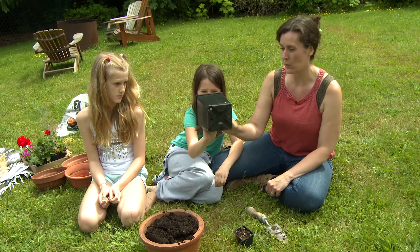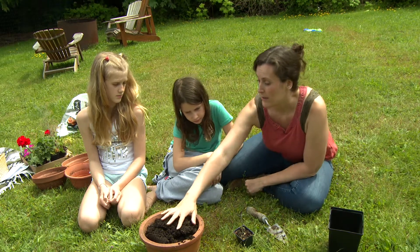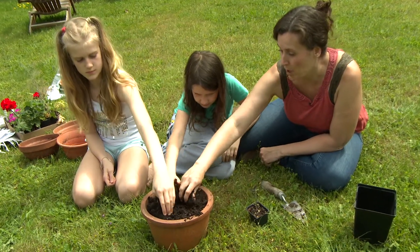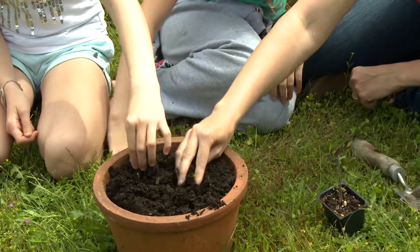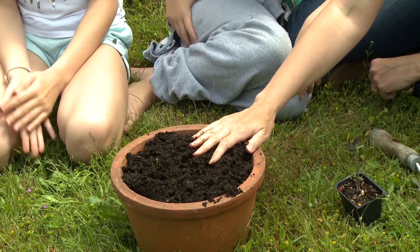And what about the soil? Do you think the soil is going to drain really well? Yes. We made this nice potting mix. So this is a really good drainage soil.